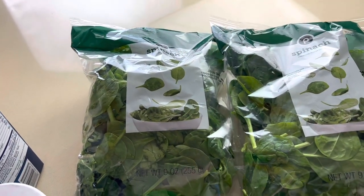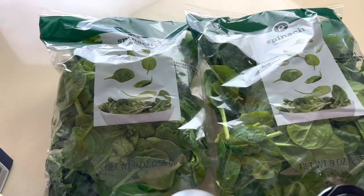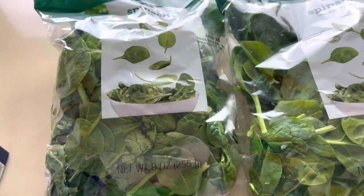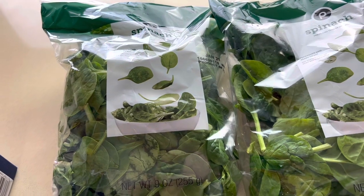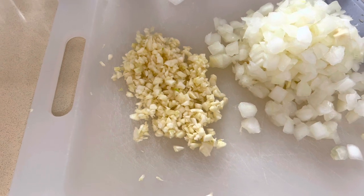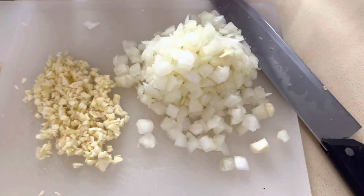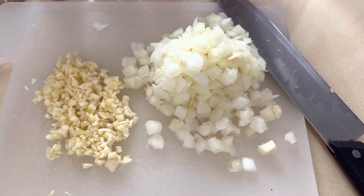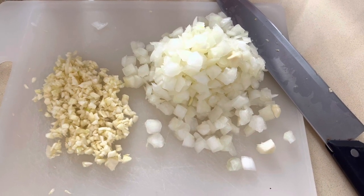We'll also need petite diced tomatoes, two 32-ounce containers of chicken broth — you can use vegetable broth as well. You're going to need at least nine ounces of fresh spinach, and last but not least, three cloves of garlic that I diced, and about a medium-sized onion, chopped.